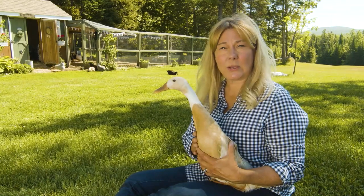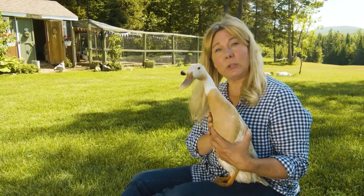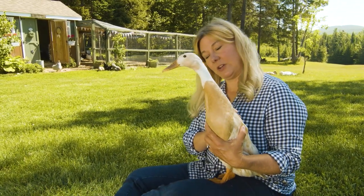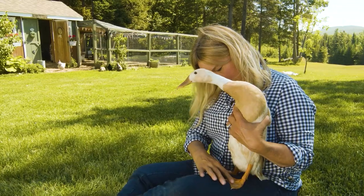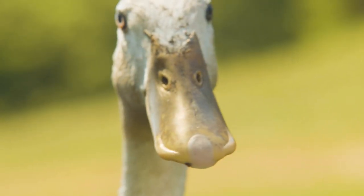They are small ducks — they only weigh about four or five pounds, and they lay either blue or white eggs. Fern happens to lay a light blue colored egg, and they're pretty good layers as well. She's showing you how she stands up straight. They have orange feet like most ducks, orange bills, and she's got pretty blue eyes.